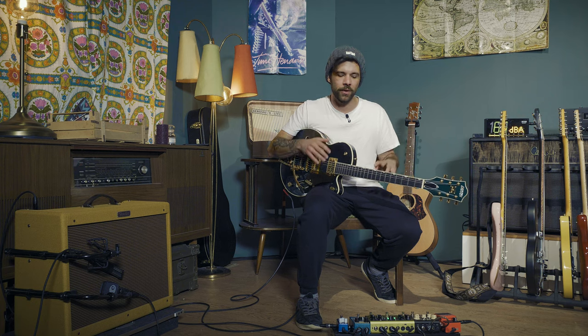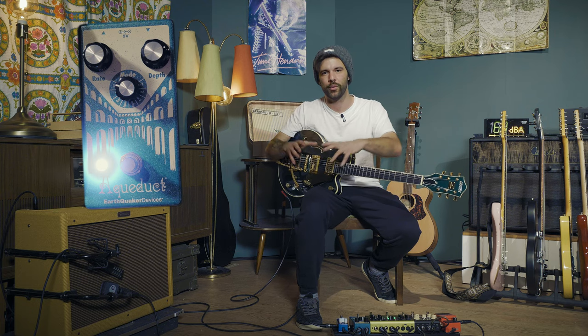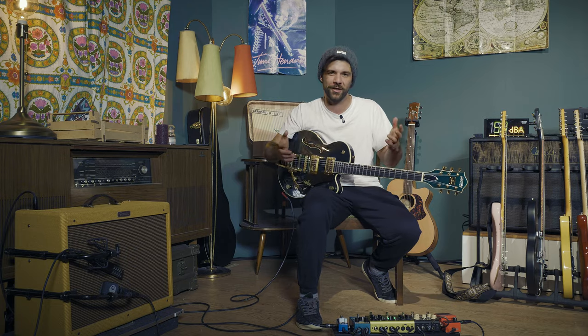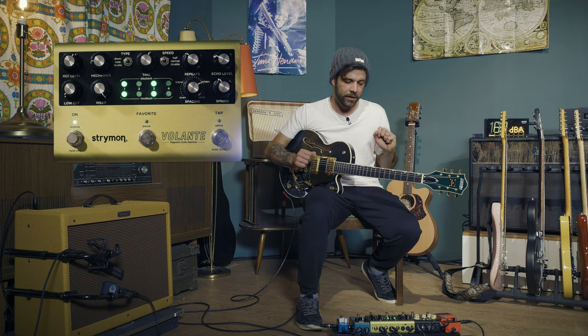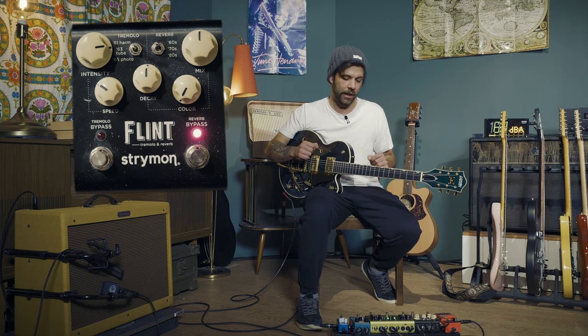For the chords in the background, I'll be using the Aqueduct by Earthquaker Devices, which is a vibrato — that wobble, out-of-tune sort of thing happening. I'll be using the Strymon Volante for my delay, which will be on on both parts, and the Strymon Flint for the reverb on both parts. The chords in the background are going to sound like this.